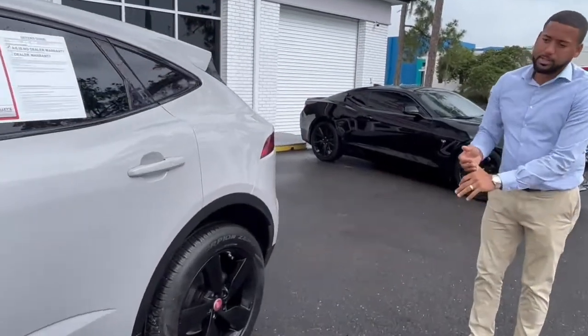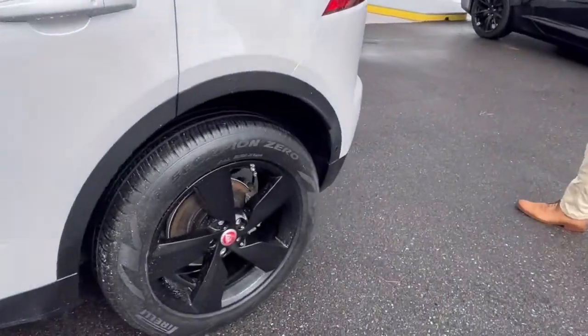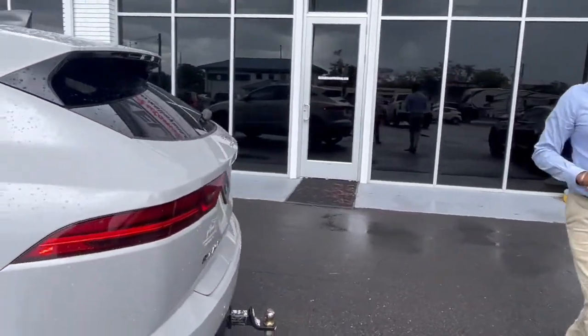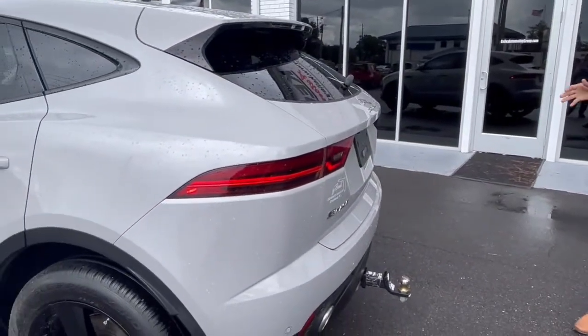This is wrapped in some beautiful Pirelli tires. This one does have the tow package, which we're throwing in the receiver as well. It's a P250 all-wheel drive, so what's nice with this being all-wheel drive — in rain or anything like that — you always have some capability.